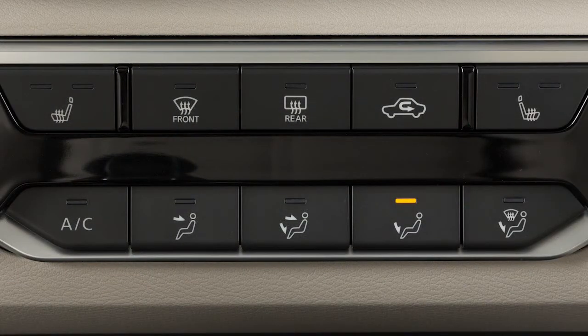To defrost or defog front and side windows, press this button. The indicator light will illuminate and airflow will be directed to the front and side windows.